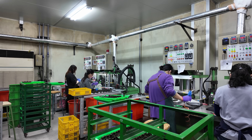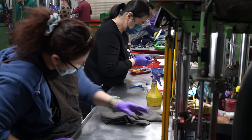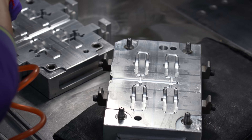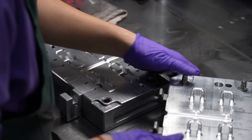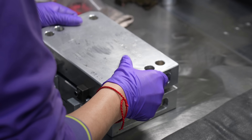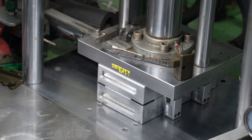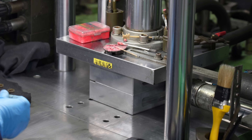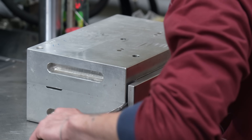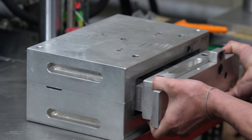Bike parts are made by investment casting, also known as lost wax casting. Here's a quick overview: wax replicas are encased in a ceramic shell and molten metal is poured in, forming a part. The first step is to form the wax replicas. Check out the inside of this casting mold — this mold makes the part that makes the mold that makes the final part. A mold like this costs about $2,000 USD.